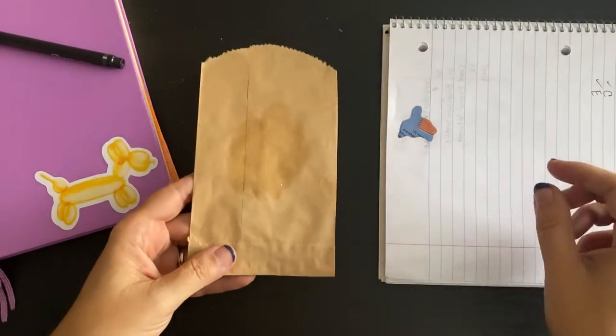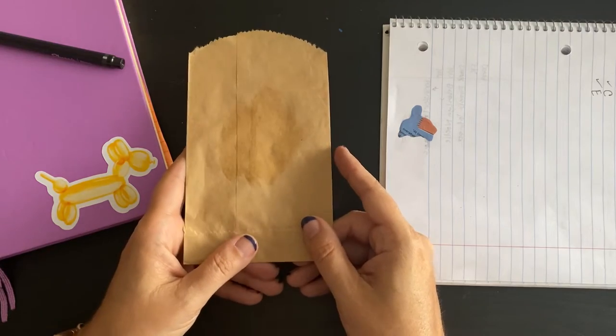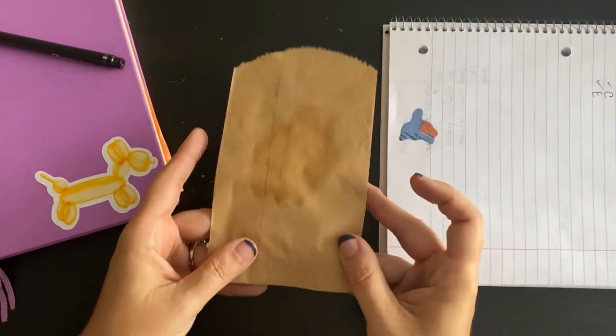Now what we want to do is let this dry. This is going to give us the most permanent bond we can get with rubber cement.